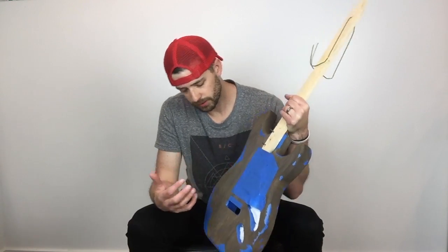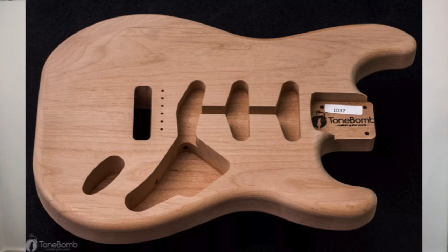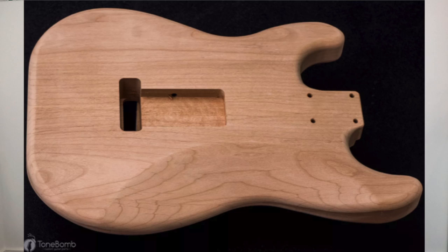The body is alder. I don't have any exposed cavities to show you the original color, but needless to say it's much more weathered and gray than it originally was.